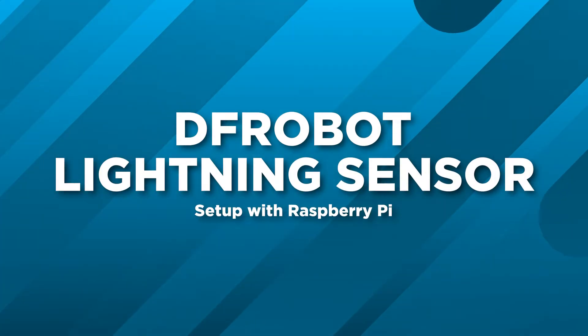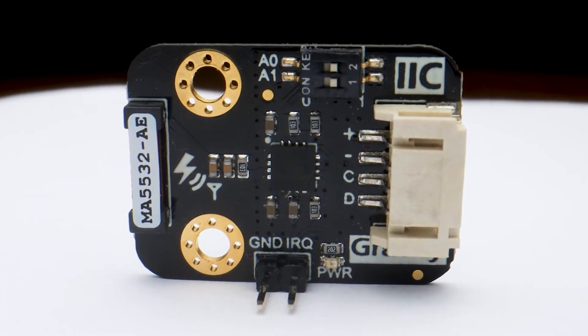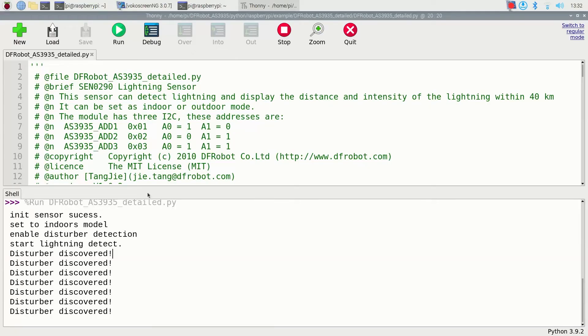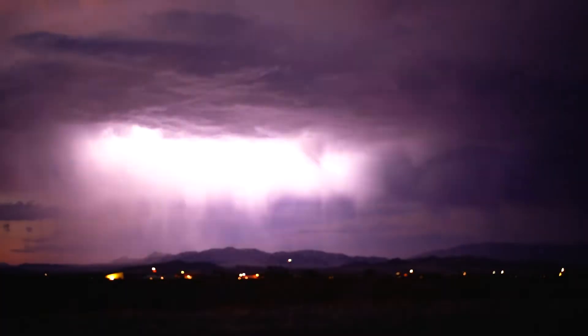Tim here at Core Electronics and it's go time. This is truly a superpower. This guide will demonstrate exactly how to use this DF Robot lightning sensor on a Raspberry Pi single board computer to create an early warning lightning detection system. It's going to run continuously and whenever lightning occurs within a 40 kilometer radius range, it's going to output that fact as well as how far away that lightning struck. There are three types of lightning: cloud to cloud, cloud to ground, and into cloud. This module can detect all three.